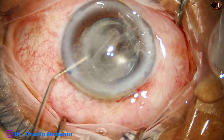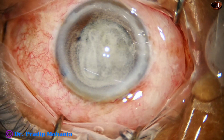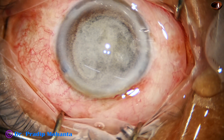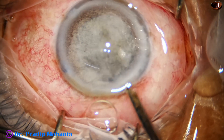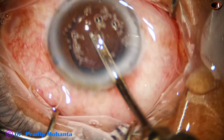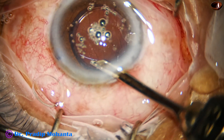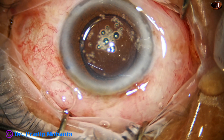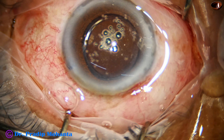To reduce inflammation, triamcinolone acetate (Kenacort) is injected and then washed out. Some molecules of triamcinolone acetate will remain in the anterior chamber to reduce inflammation to a great extent. It is now time to close the case.